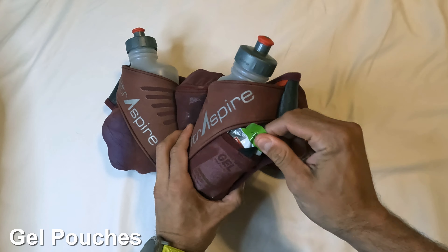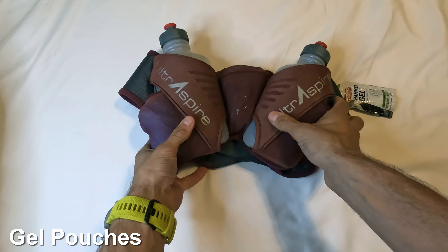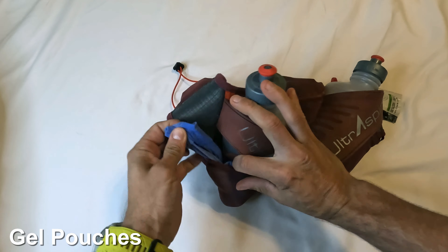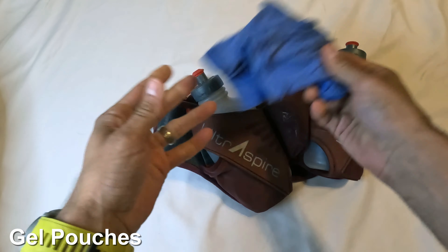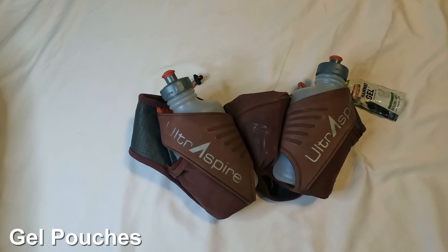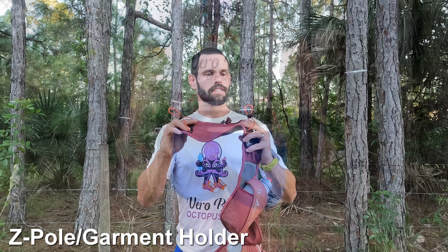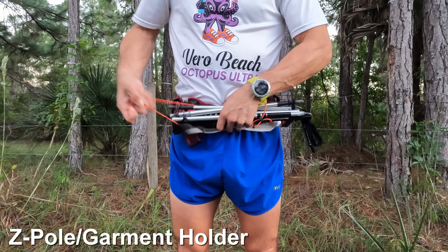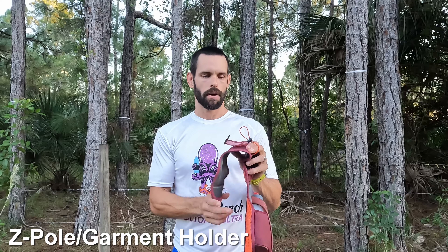There are also little side pockets, great for storing gels. You can't fit much in there, but you can stretch them wide enough to fit a buff, a bandana, or arm sleeves — really awesome use of space for that little bit of extra storage so you don't have to use the front or back pocket. Moving back up to the front pocket, there are Z-pole attachments — very quick and easy to get Z-poles in and out. If you're not carrying poles, you could easily tuck in a shirt or jacket, tighten it up, and you'd be good to go.